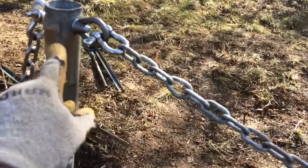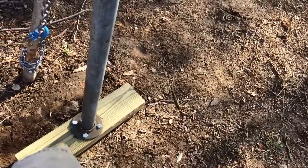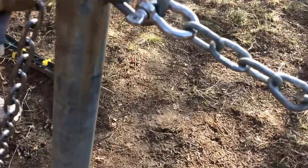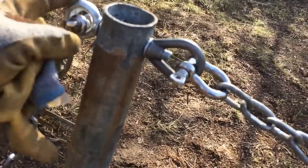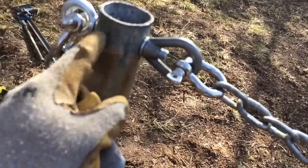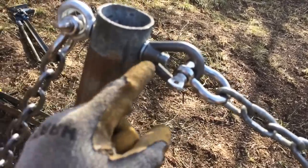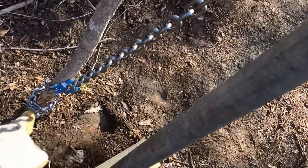A piece of well pipe goes down to a bracket, down to a 4x6. I tried regular eyes but it bent them open, so this is a lifting bolt with an iron nut — rated for about 3,000 pounds a piece. Down to a chain, down to the bottom.